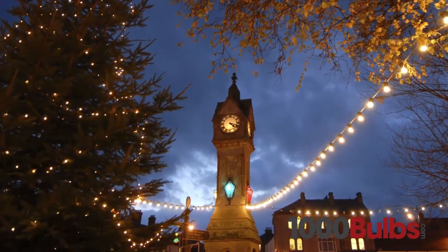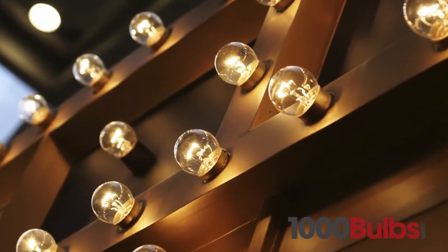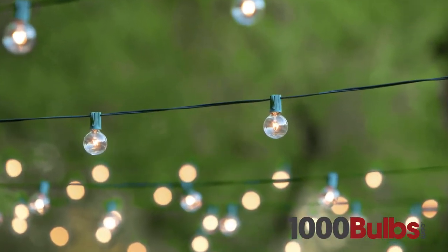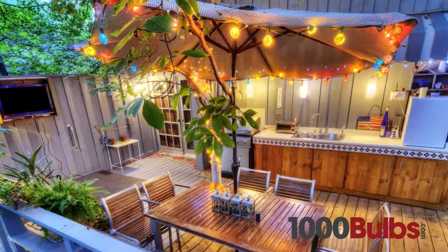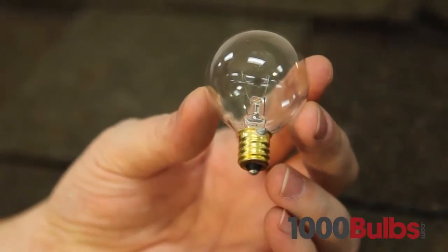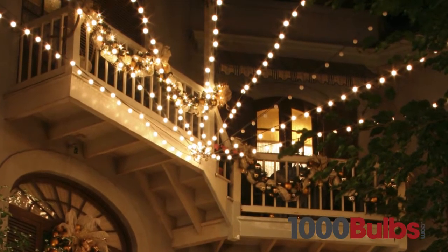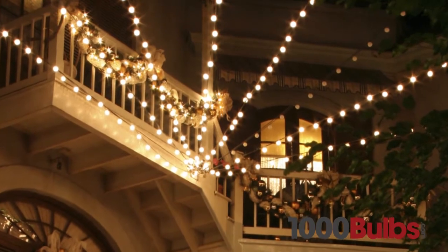Intermediate base G16 globe bulbs are great for marquee lighting, bar lighting, and patio lights, to name a few. G40 mini globes are ideal for use with candelabra base patio light stringers. This 40mm bulb is also a unique variation on traditional C7 lights and can be used in the same stringers.